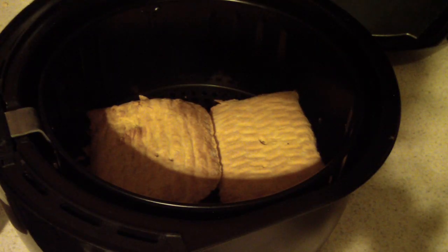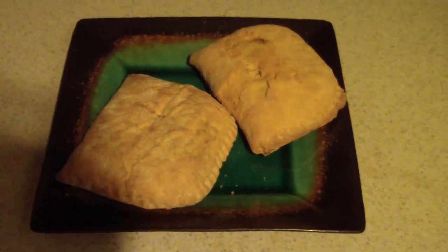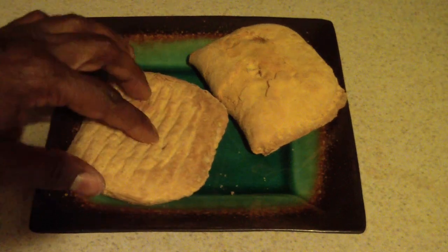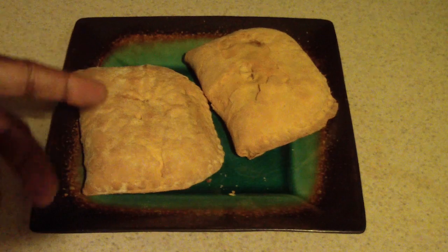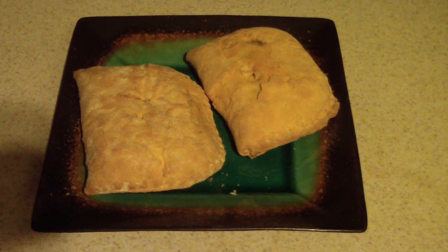All right, we're all done. I actually took them out two minutes early, so I'd say eight minutes total — four minutes aside. I'd suggest poking little holes in it, maybe four holes each side, so the heat can penetrate. I checked the temperature after five minutes and it was cold, so I poked holes and that did the trick. So: 400 degrees, eight minutes, flip at four minutes, and make sure you poke holes in it.